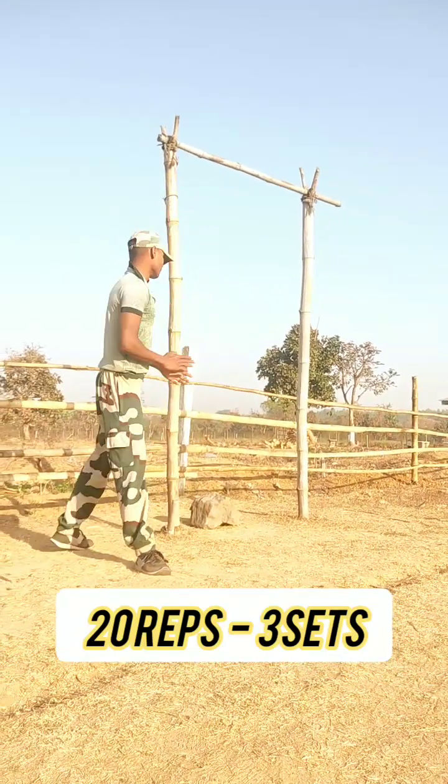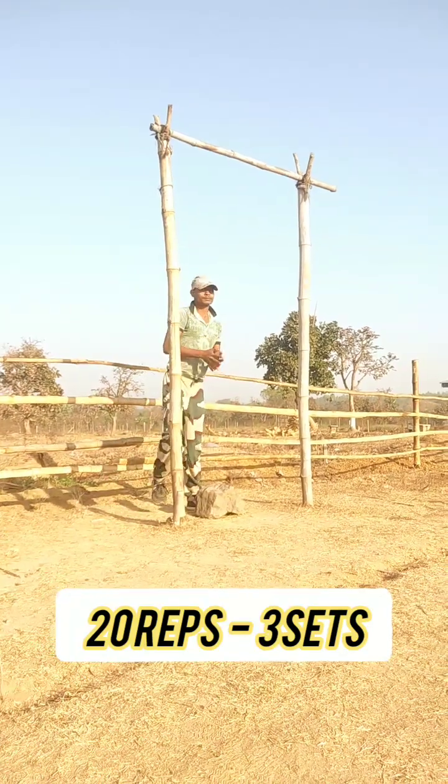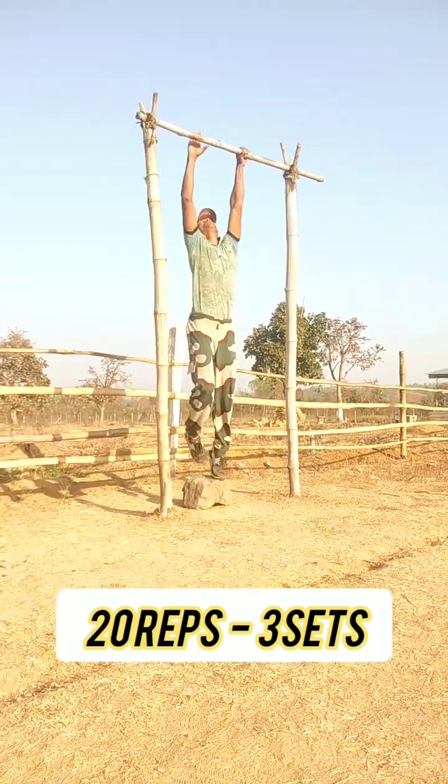Then I will do a normal pull up. This is how you will do a normal pull up.